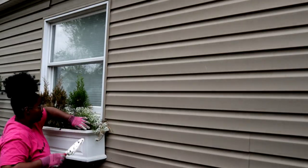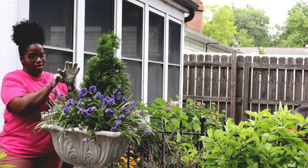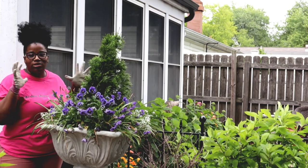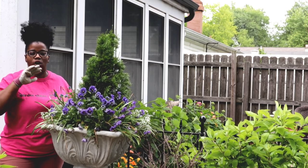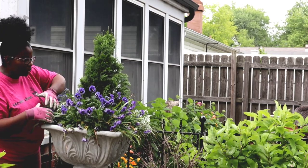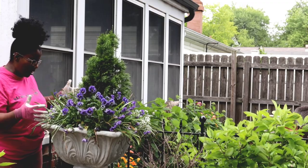Hi you guys, welcome back to my garden. I'm getting ready to get my patio area together. Let me show you what the concrete urns are looking like and then we'll go ahead and dismantle those. If you look at these two containers right here, they are just loving life. This was all planted as a cohesive look, but I'm going to remove this and get it planted up for the summertime.